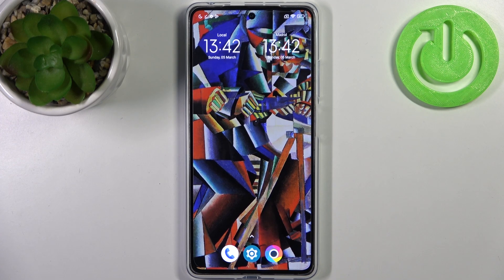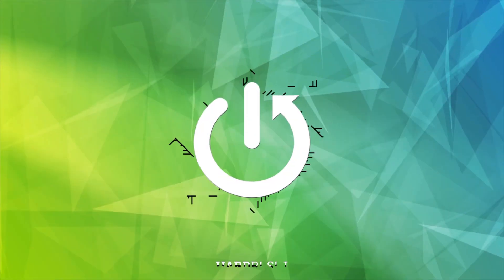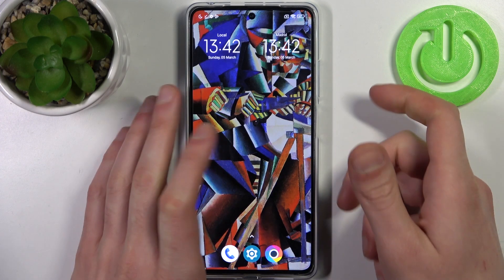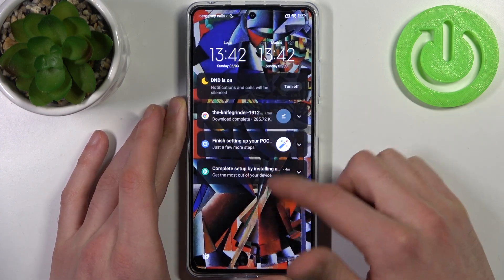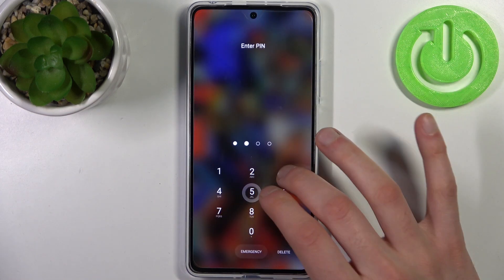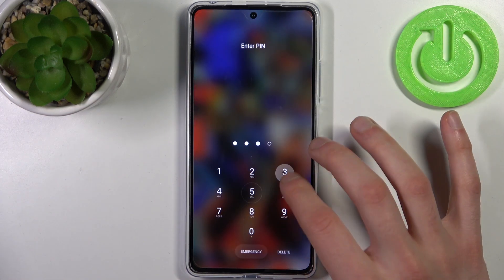Here I have POCO X5 Pro and today I'm going to show you how to remove screen lock from this device. So in case you set a PIN, password, or pattern and unfortunately you forget it and can't unlock your device right now, what can you do in this kind of situation?